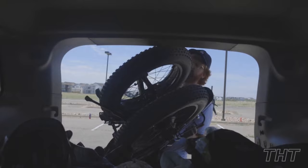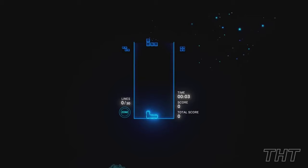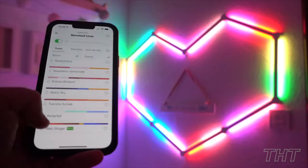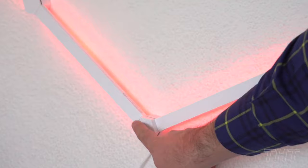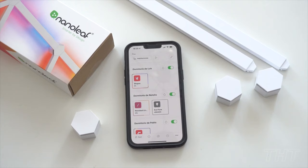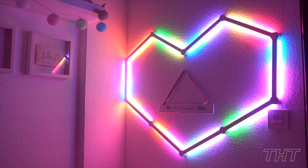Remember those glow-in-the-dark stickers you used to slap on the ceiling as a kid? Consider the Nanoleaf Lines as their sophisticated adult cousins. The kit lets you design your very own light patterns — think Tetris, but way more luminous. These voice-controlled, multicolor LED light lines are perfect for setting the ambiance of your room and can be set up in a breeze. They display stunning RGB illumination in a spanking new modular form factor. There's no limit to how you can set up these light lines — after all, your house, your rules.